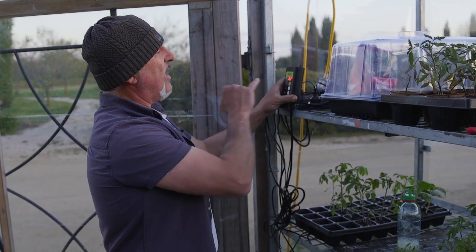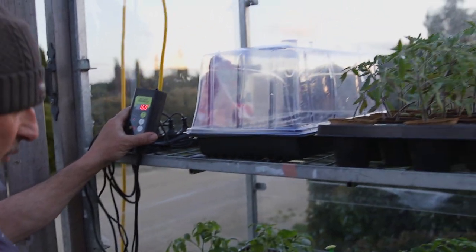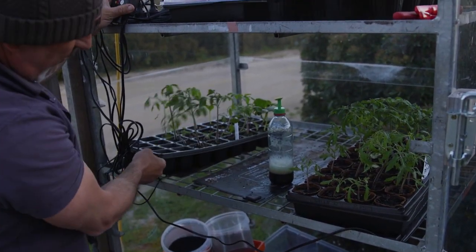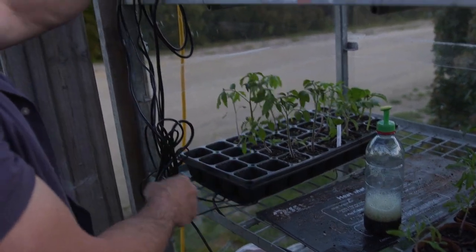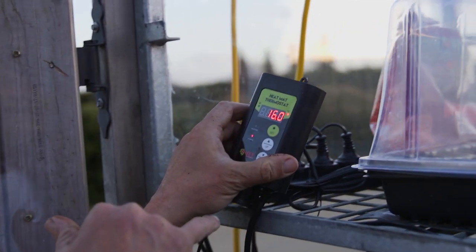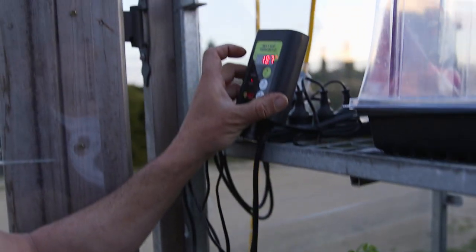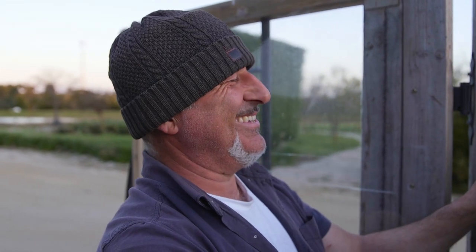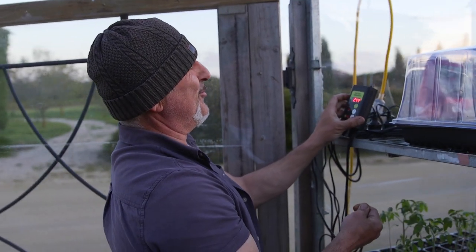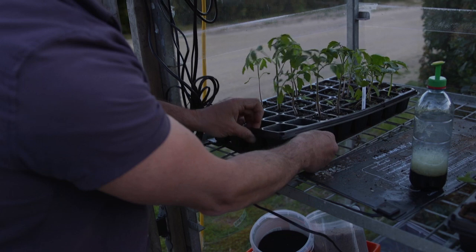You need to have a heat mat with a thermostat. The aim is to have it around 18 to 22 degrees. At the moment it's sitting at 16 degrees on the heat mat. I've got a little probe here — and it's not even sitting on it properly. See that? That's why it's not working. It should be sitting between the mat and the soil. There it goes, rising up — I'll put my hand over it and see what happens. It's sitting at 24.2 degrees now. It does work. Put it underneath, between your heat mat and your soil.